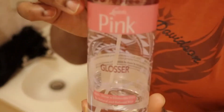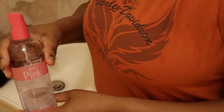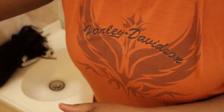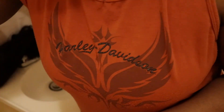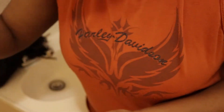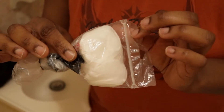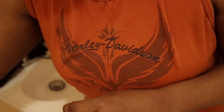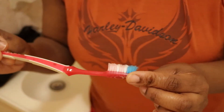The products I'll be using: a hair glosser, which is an oil-based product for your hair; cocoa butter moisturizing hair oil — and if you don't have either of these you could use any oil-based product; 90% alcohol; cotton pads; and last but not least, a pair of old toothbrush.